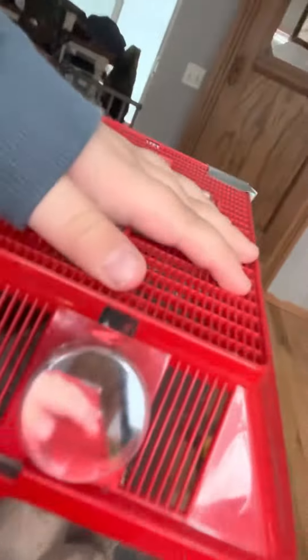Hey guys, this is how to get crickets out of the cricket box. Mine is a little messed up, but basically these are the tubes right here.